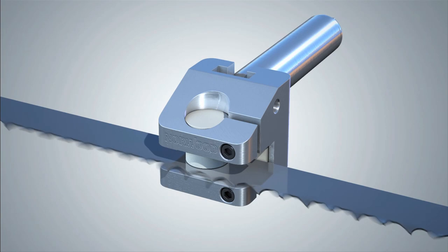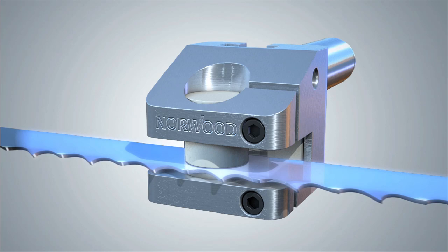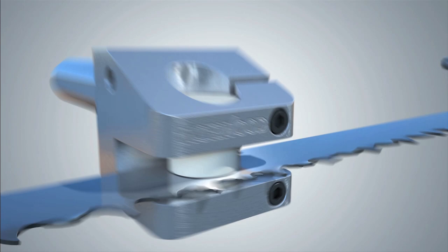These advanced alumina ceramics enable a blade to run smoother, cooler, and considerably quieter than other guide types. With proper use, they will last for years and prolong blade life by 30%.